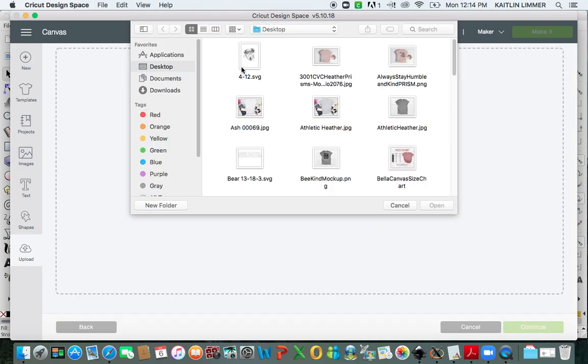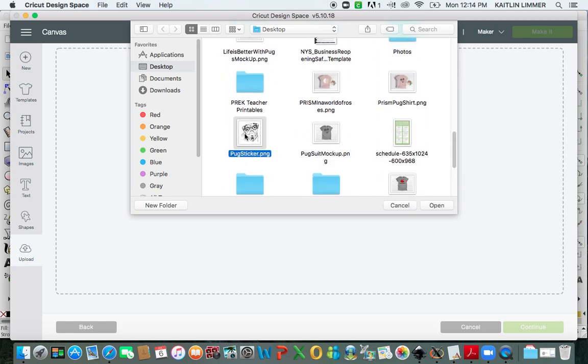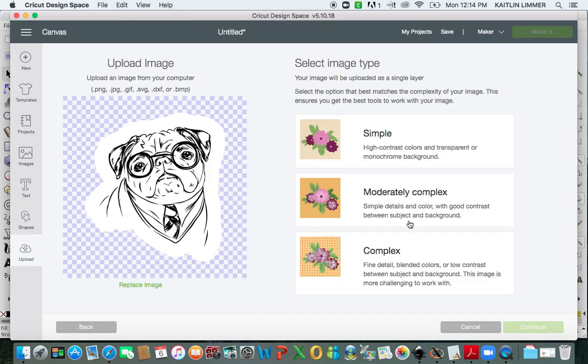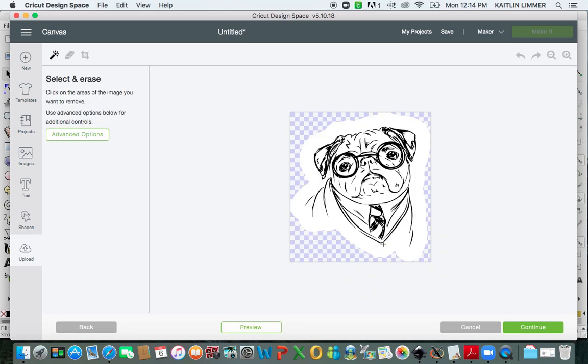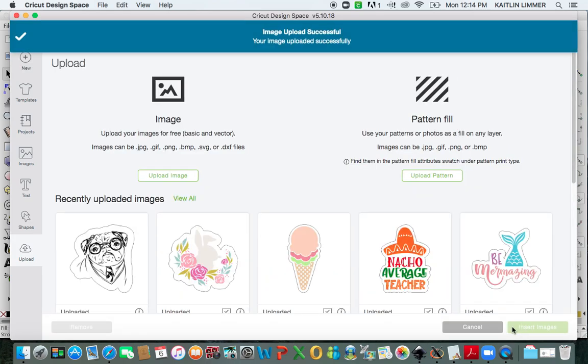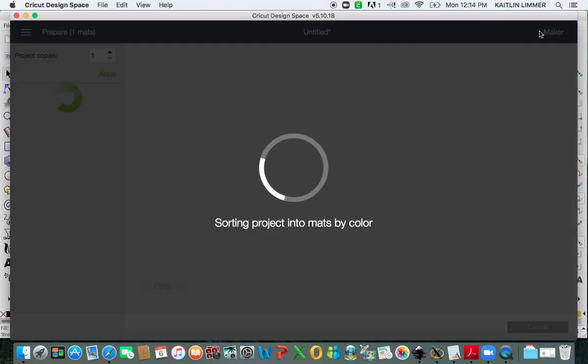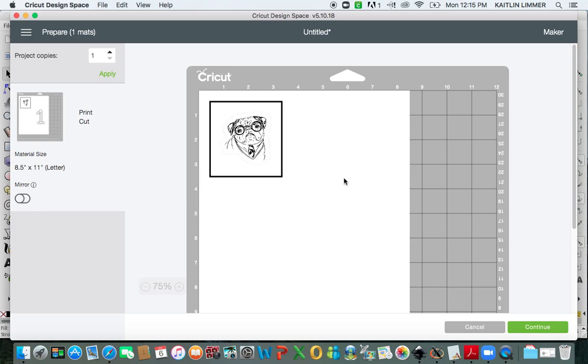I'm going to hit Browse, go to your desktop and find your Pug. This one right here is not the sticker one, so you want to make sure that you click on the right image, which I saved as Pug Sticker. You open it. Now you're going to click Complex, Continue. You don't need to erase any of this area because you want it to look just like that. Hit Continue. Now you need to make sure that you save it as a Print Then Cut. Hit Save. Now you can click on it and insert it into your canvas. When you go to Make It, the Cricut knows that you are making Print and Cut, so it has this black box that it automatically puts around it, and that's what's going to be used on the mat to sense where the object is, and the Cricut knows to cut around that white border.